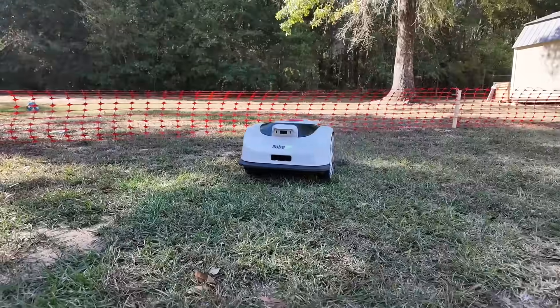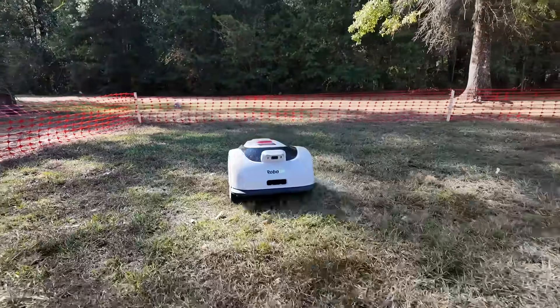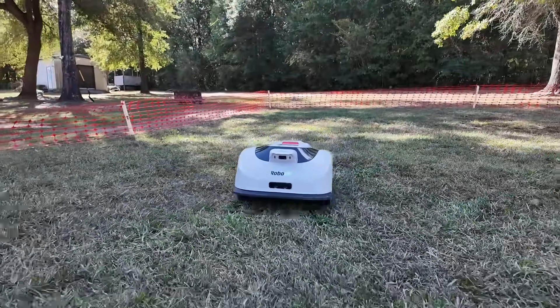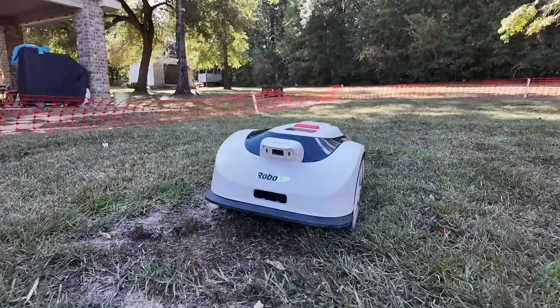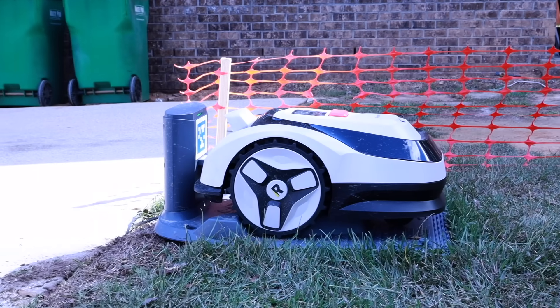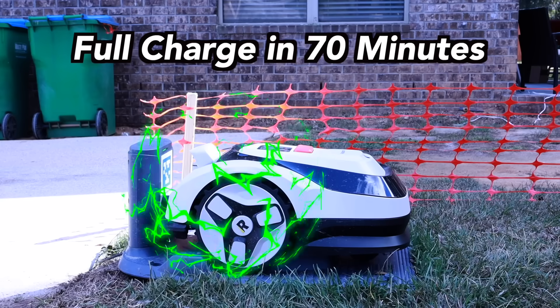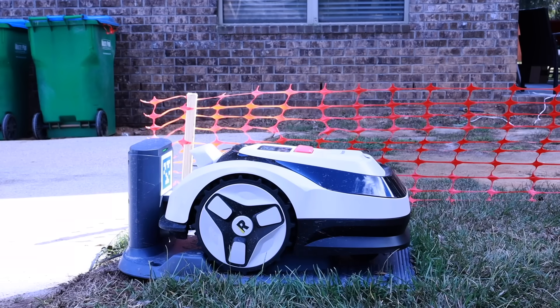With its large 5Ah battery, the RoboUp Raccoon 2 can mow for up to 150 minutes on a single charge, which is more than enough for most smaller yards. Even if it does start to run low, you don't have to worry about it getting stranded. The moment the battery dips, it automatically heads back to the charging station, tops itself off, and then picks up right where it left off. What really makes this setup efficient is the fast charging dock — it can recharge the battery in right around 70 minutes, which is significantly quicker than a lot of mowers in this price range.